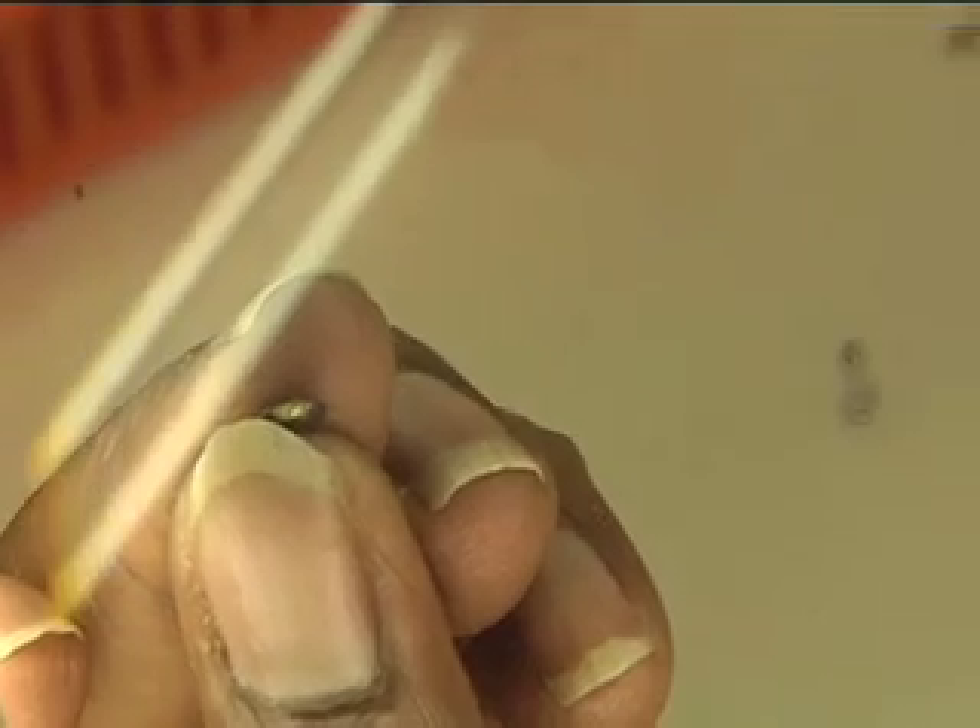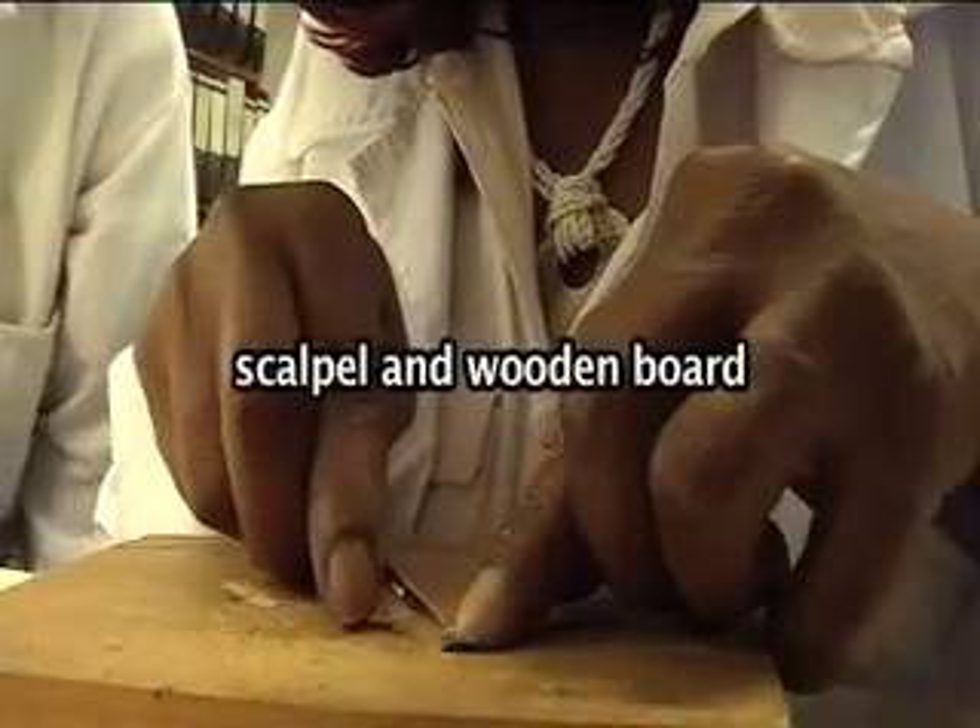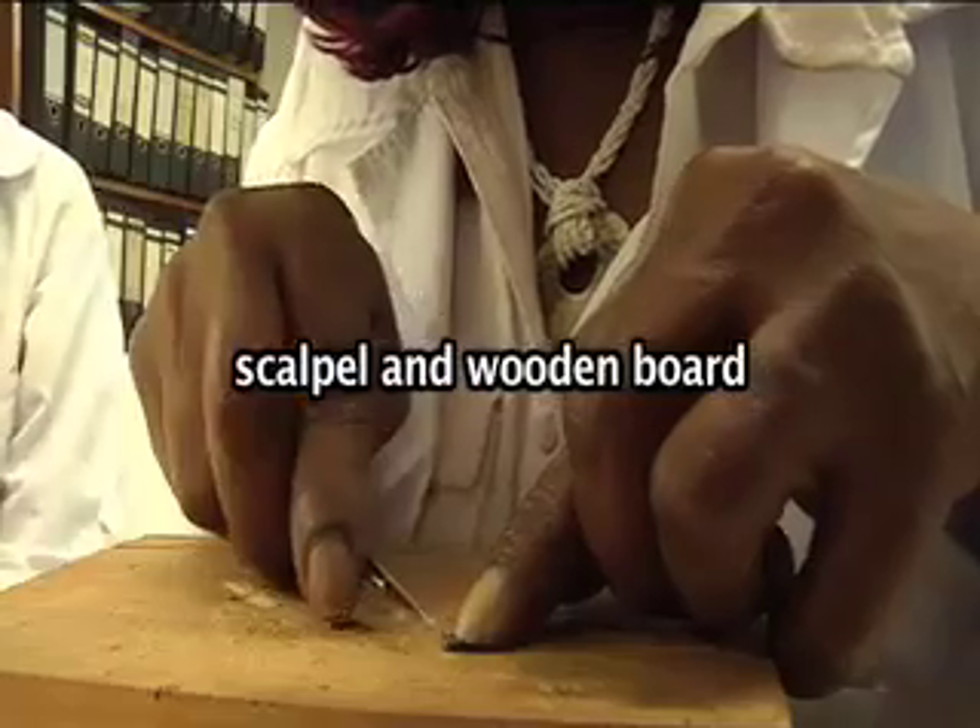Care must be taken not to damage the embryo. Usually, chipping is done on the side of the seed away from the embryo.